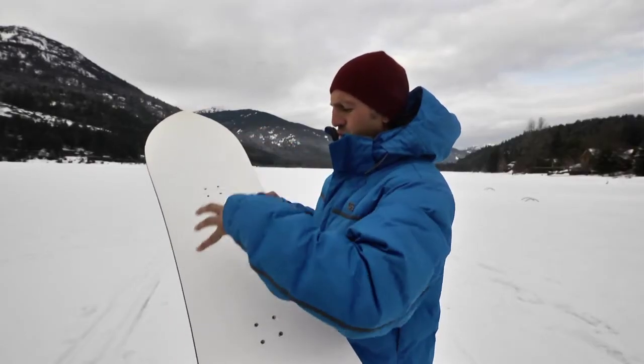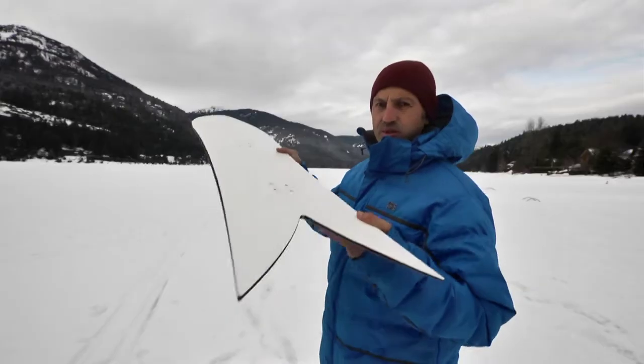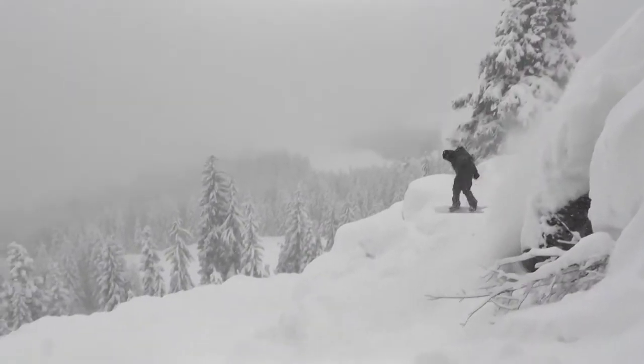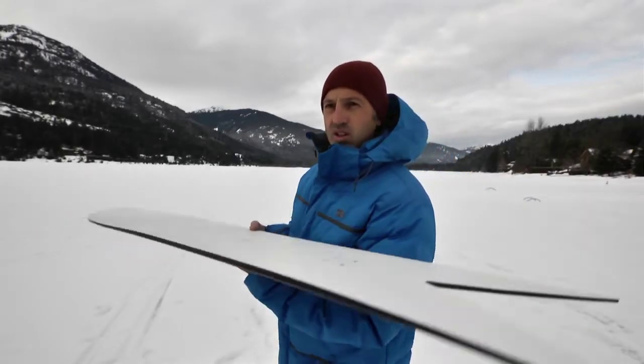As you get to the front foot then to the back foot, your weight is pretty much right in this zone — that's where you have your side cut. This is called a swallowtail. This allows the board to just sink into the snow really naturally, and so typically what you do is just stand right on the board and this will just surf the mountain.